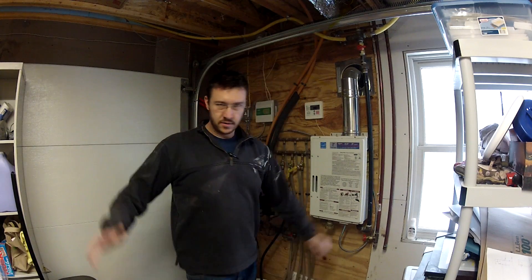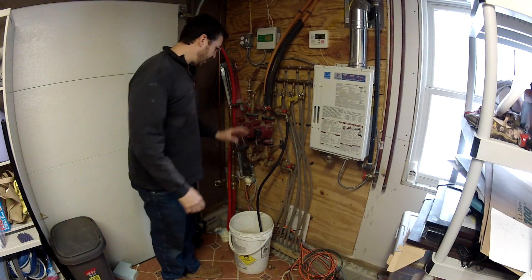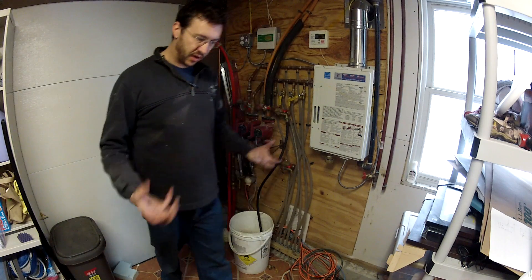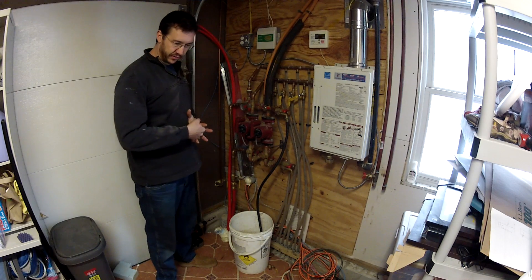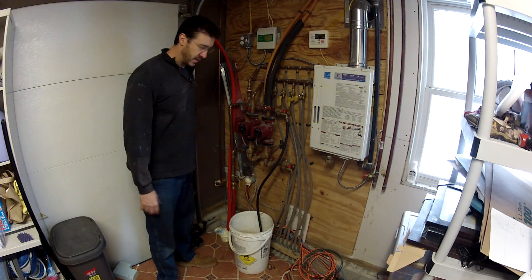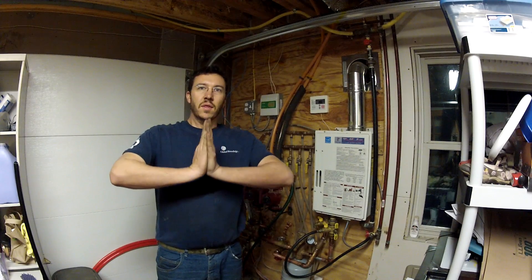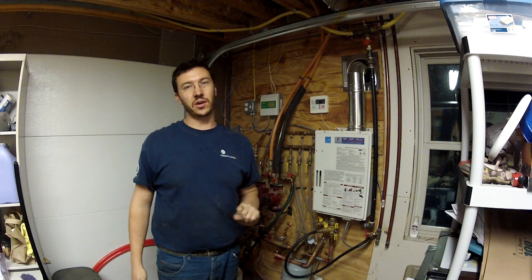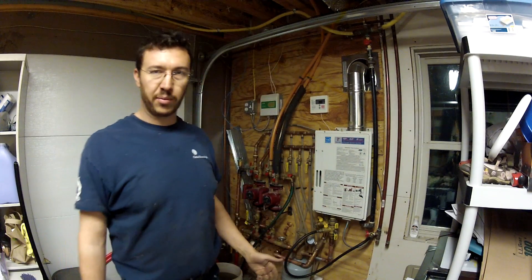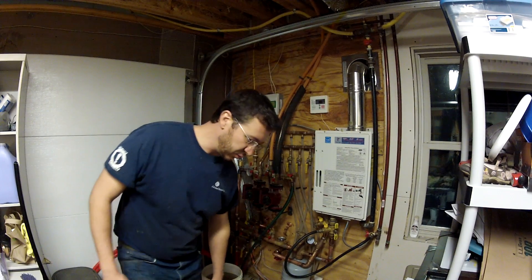Alright, time to redo the heating system again. I'm going to drain it, dismantle it. I've got a lot of parts I want to reuse, so I'll need to desolder them. I'm going to start tearing this thing apart and put it back together. We're gonna get it done today. Now, first a bit of preaching — it's dark outside; this was an all-day project that really only needed to be a couple of hours.